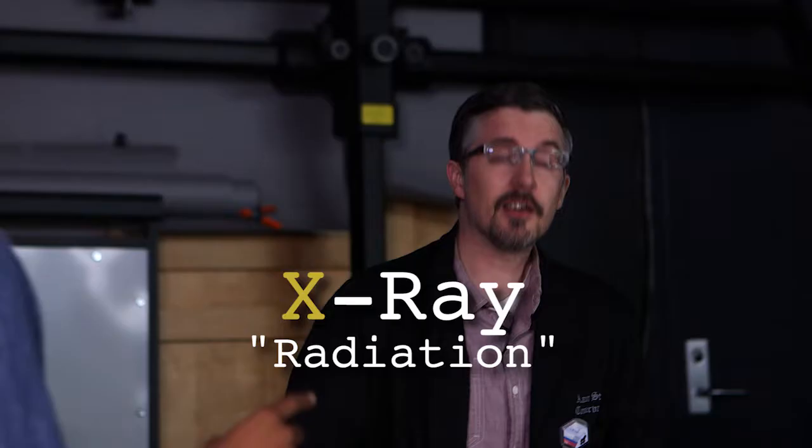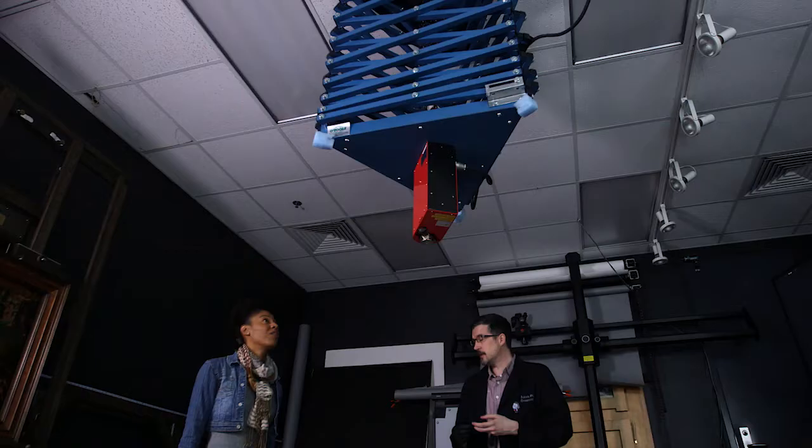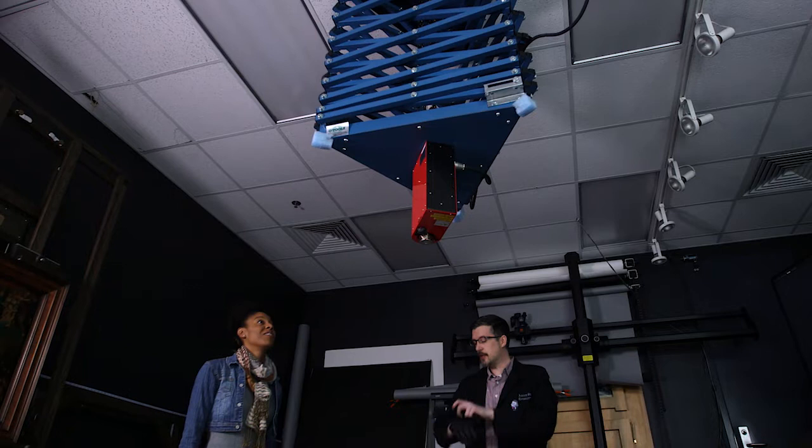That's our X-ray tube. It's what produces the X-ray so that we're able to X-ray our art objects. It's actually really similar to what you would get at the dentist or at the doctor to get your arm X-rayed — very similar technology, but much more powerful.